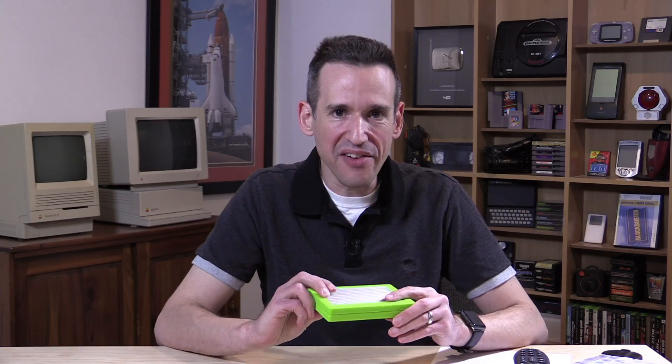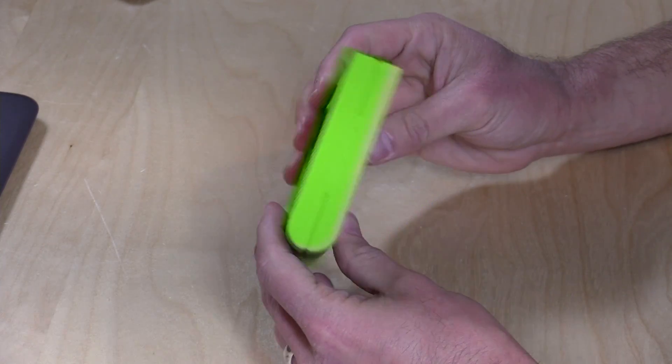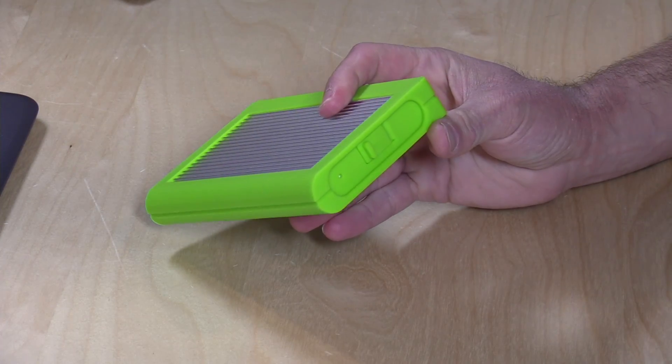Hey everybody, it's Lon Seidman, and we're taking a look today at another Tough Drive from CalDigit. These are ruggedized external hard drives, and the reason we're looking at another one is that this one is solid state, so it should be better at surviving falls even if it's plugged in and operating, because there are no moving parts inside. In the interest of full disclosure, this came in free of charge from CalDigit; however, all the opinions you're about to hear are my own. Nobody is paying for this review, and no one is reviewing this content before it is posted.